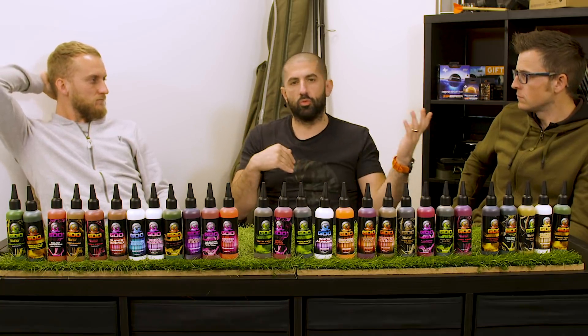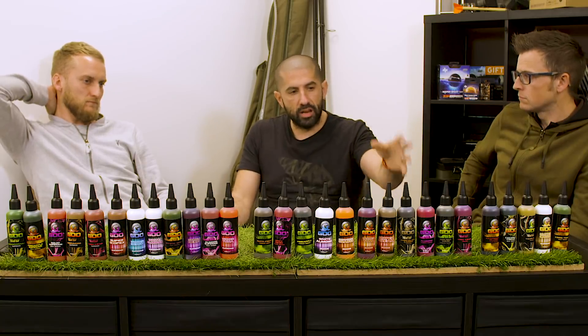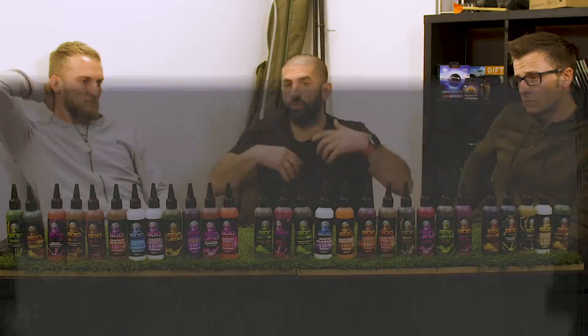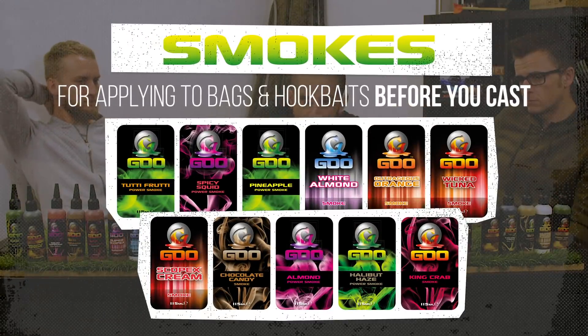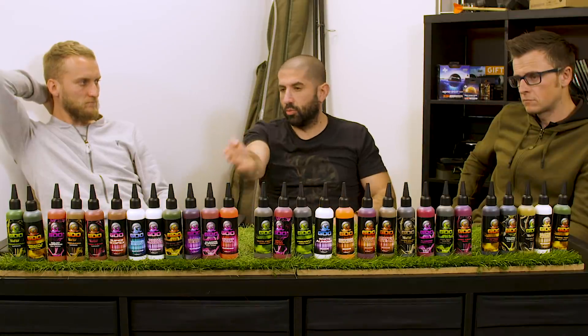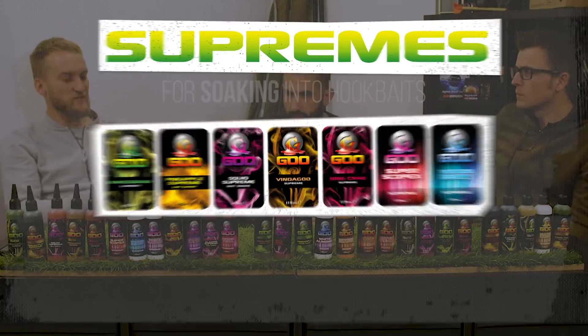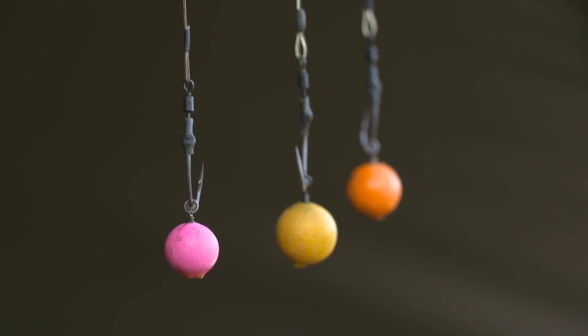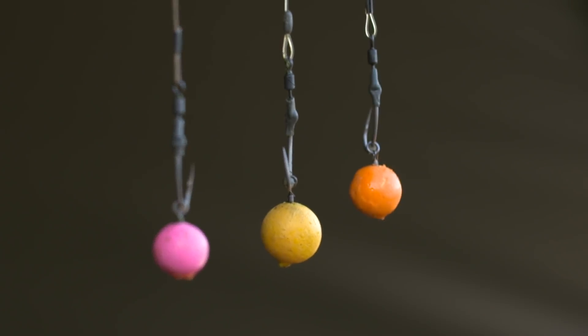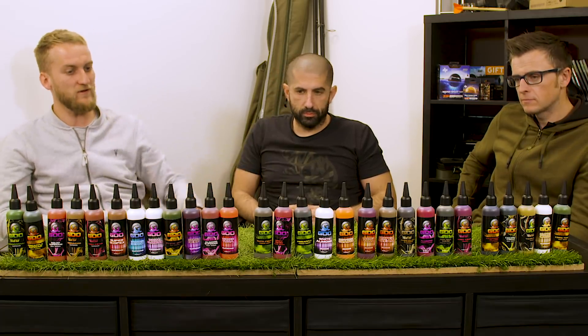Simon Scott said to me a carp's optimum feeding temperature is sort of 28 degrees - that is when they're at their most ravenous. So anything from 16 to 28 degrees, if you're out in the sunshine, that's where that little family there are absolutely brilliant. Inside of that, that's where the ones that you love a lot - the Supremes - work. I just tend to use higher-attract hookbaits more in the spring. The ones that when you put it in your mouth you're like, 'Jesus, that's sweet' - they're the ones that work in the spring and the winter.